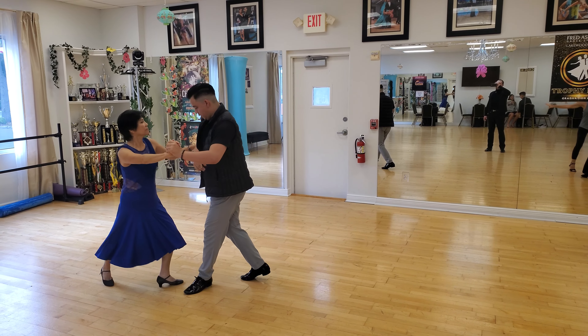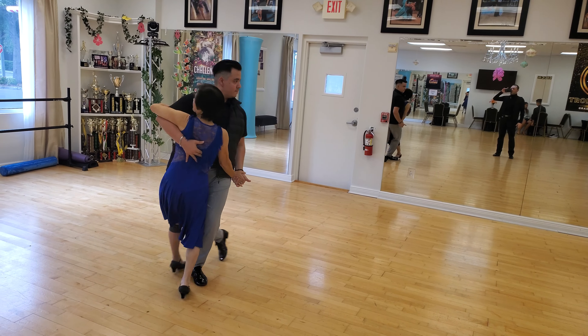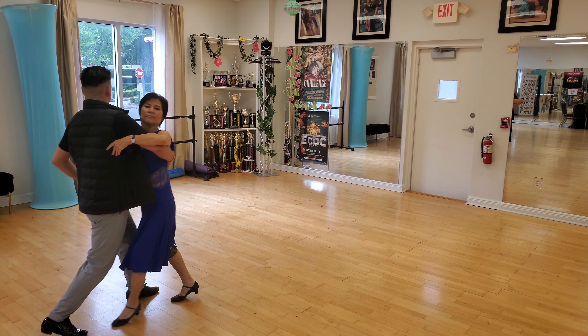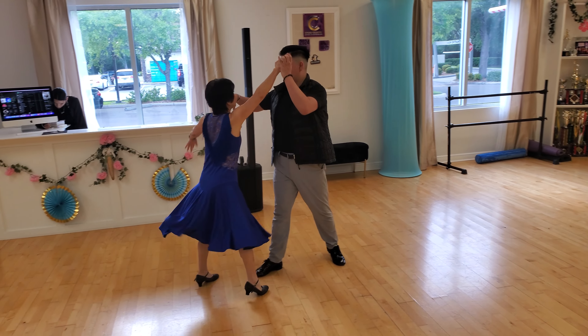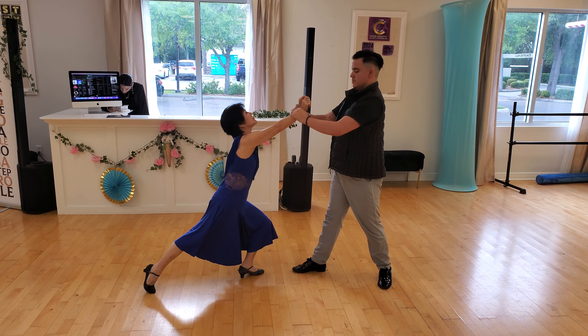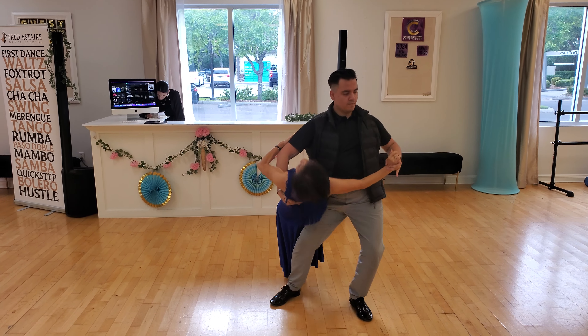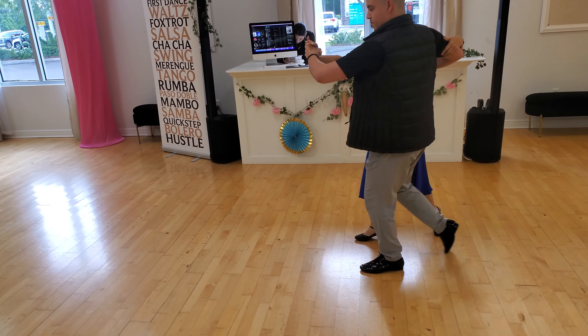Continue — corte, drop the arm, pivot, corte. And push him, point, turn to the left, and drop up, pull and drop, close the legs, and now walk, walk.